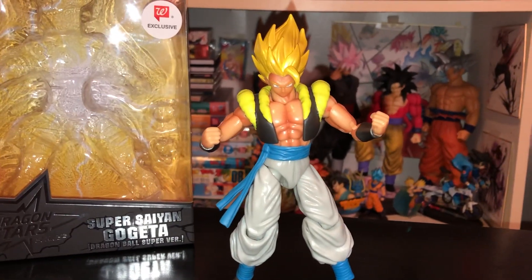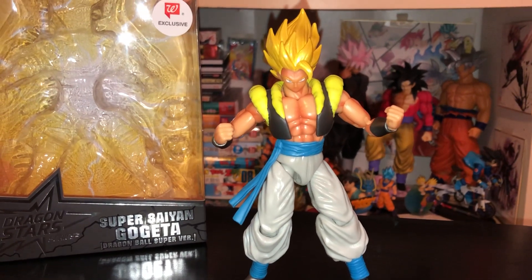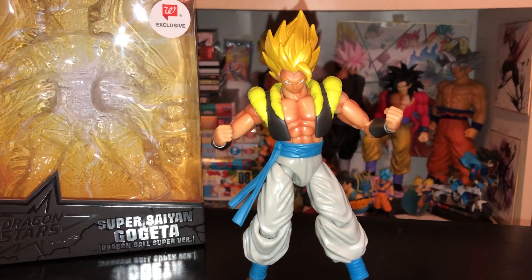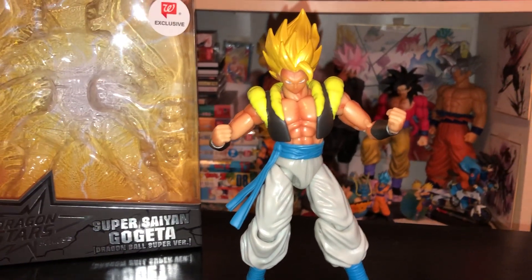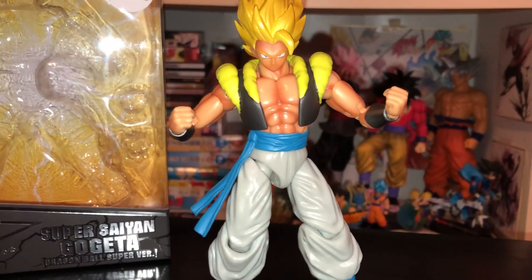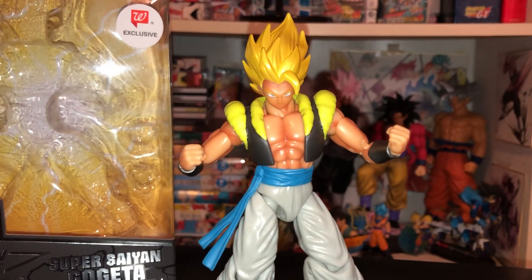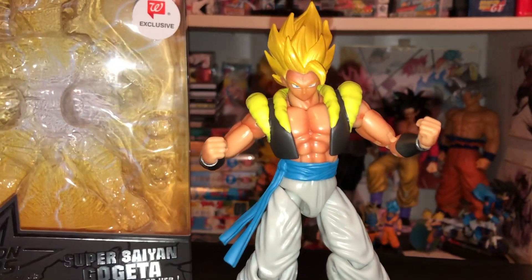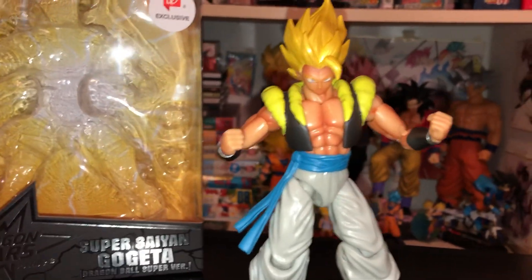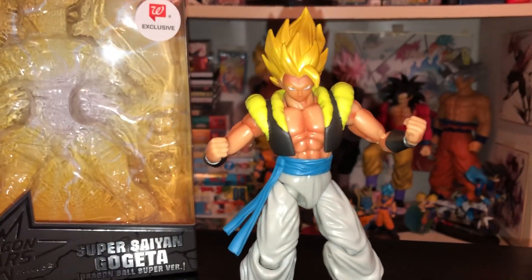Now at first, whenever Dragon Stars started — maybe a year and a half ago — I thought they looked really bad. They started off really bad in my opinion, but little by little they've been really improving their figures. Especially the counterpart to this figure, the blue version — the Super Saiyan Blue version of Gogeta looks really really good and a lot of people have been praising it. I've been seeing this series get a lot more love and shine lately.